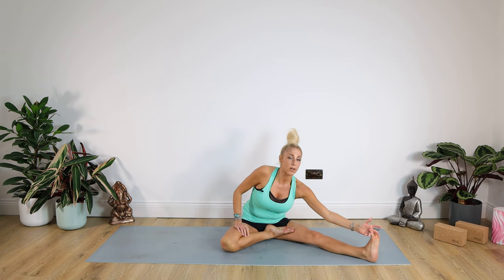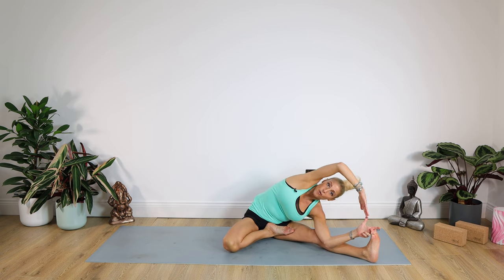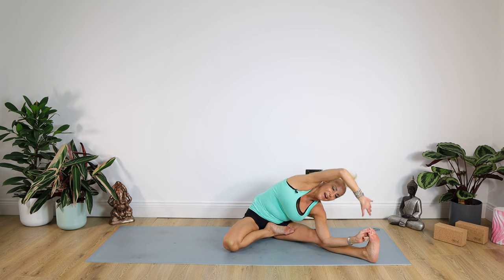Taking the hand down, trying to take hold of the big toe, the calf, or the ankle. Bending the elbow to the inside of that leg and dropping the right arm over the top. It's important we don't lean forward here — you won't feel the benefits. You should feel that stretch all the way down the right side of your body. Staying there for ten, nine, eight, seven, six, five, four, three, two, one. Well done. Up you come.